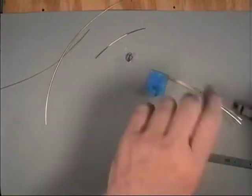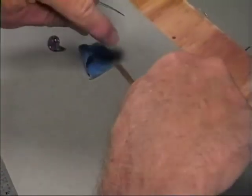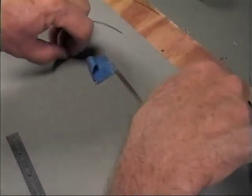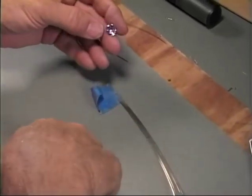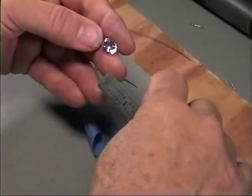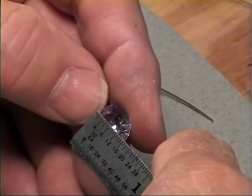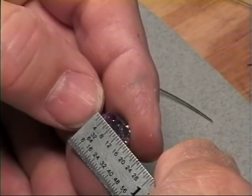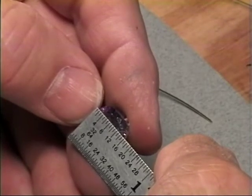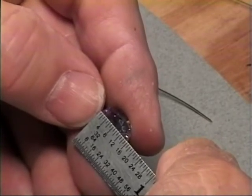Again, we measure the center of the stone, and like we do in the cabochon ring, we want to determine the distance between the wraps. I have a formula for that: measure the length of the stone in the direction that you're going to mount the stone, and add to that. In this case, I'm going to use one-and-one-eighth inch.